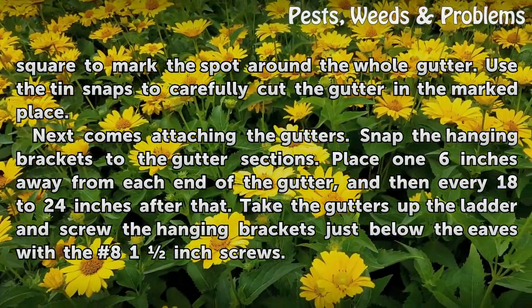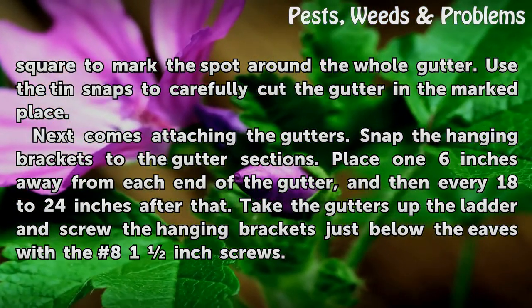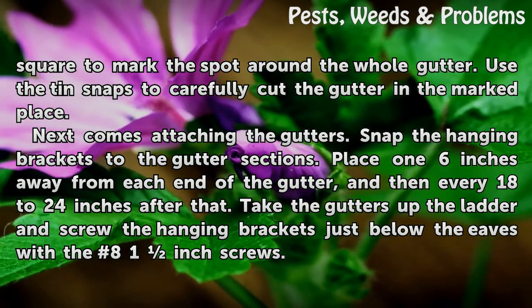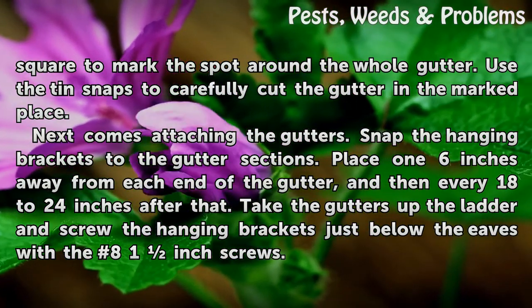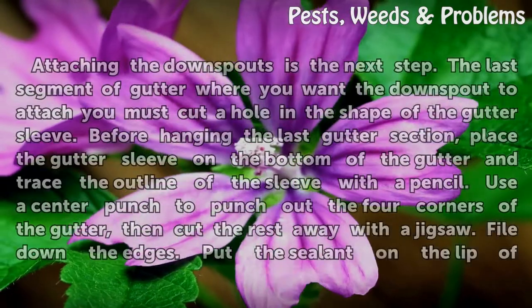Next comes attaching the gutters. Snap the hanging brackets to the gutter sections. Place one 6 inches away from each end of the gutter, and then every 18 to 24 inches after that. Take the gutters up the ladder and screw the hanging brackets just below the eaves with the 8-1 inch screws.